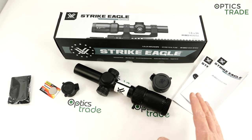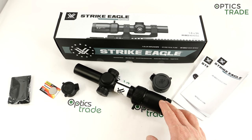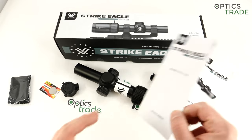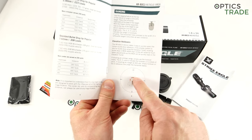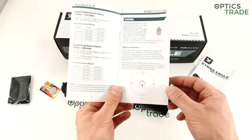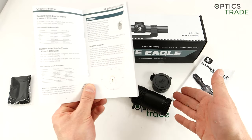Speaking about the reticle: there's only one option, it's called the ARBDC. It's matched to the 5.56 cartridge and it's daytime bright. It does have quite a big horseshoe — you can see it here. With this horseshoe which has a lot of surface, it's daytime bright. Because it's impossible to expect an optical fiber in a 500 euro scope.